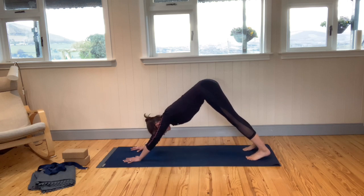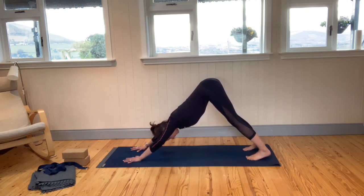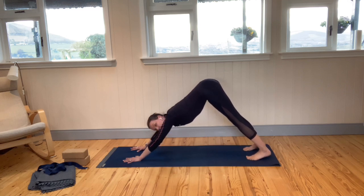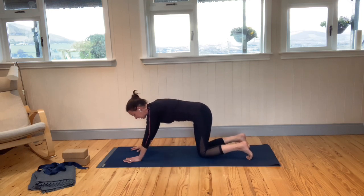See if you can allow the heels to settle, and can you move the tops of the thighs back? Don't be too concerned if your heels don't reach the floor. Then we'll bring the knees onto the floor.